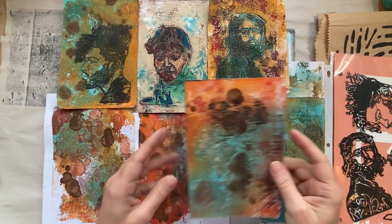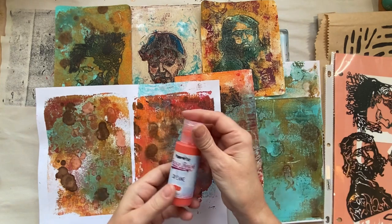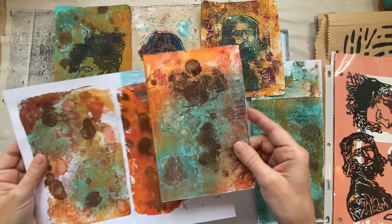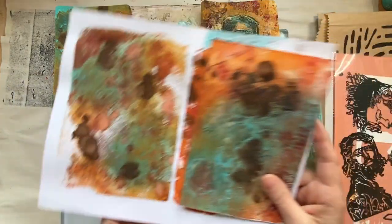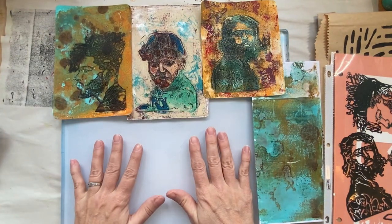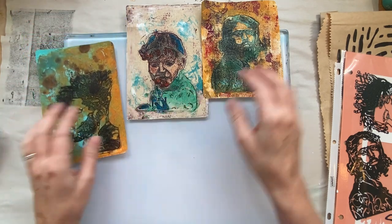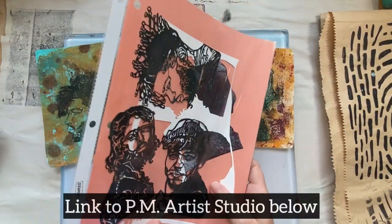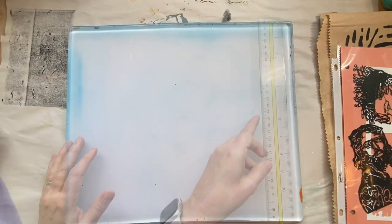These here were done mostly with the alcohol inks and sprays and paints I showed. Although this orange — I ran out of it — so I'm going to try using this Fresco Finish, hopefully it doesn't dry too quickly. I think this 5x7 is my favorite, and I'm going to try to do them on a big plate and see what happens. I also added some masks designed by Susan Dufresne for PM Artist Studios once I did the background, so we might try that.